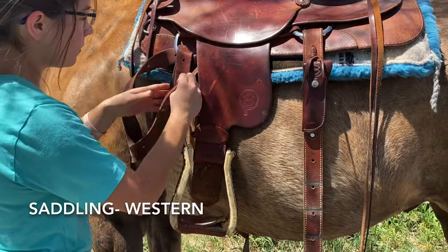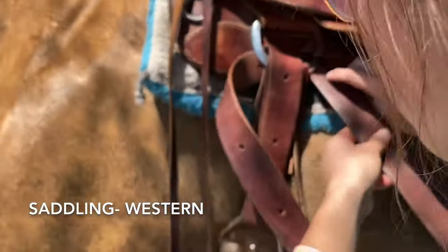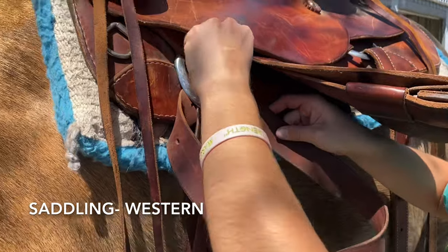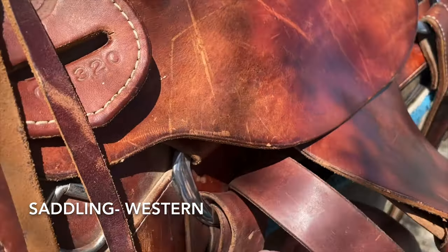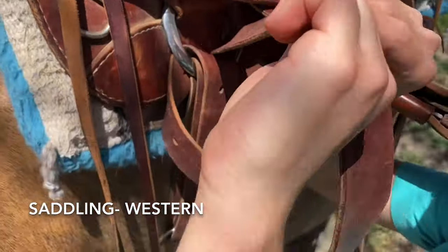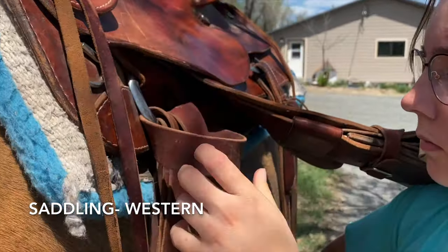It is important to secure the front cinch before you secure the back cinch. When unsaddling, you are going to do the reverse order — first un-cinching the back cinch, then undoing the front cinch. This is another safety measure that it is important for you to know before safety certification.